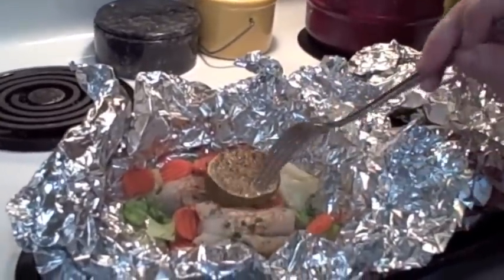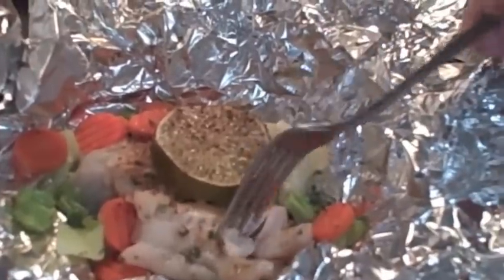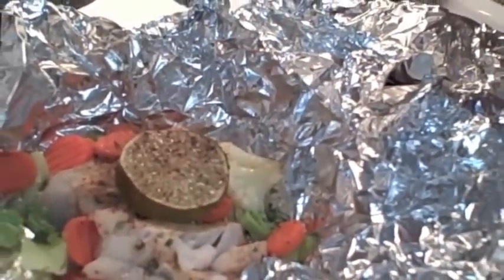Our little fish foil packets are done. See how it flakes with the fork? That's what I'm talking about — the fish is all good and done. There you have it. Thank you!